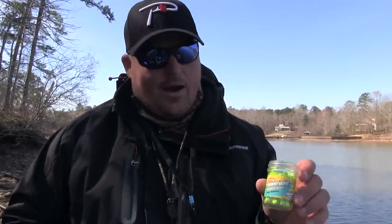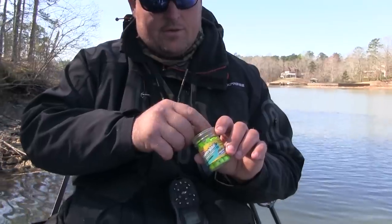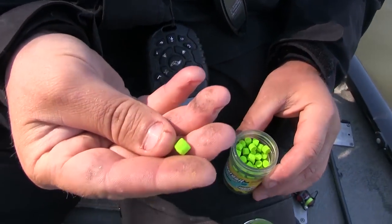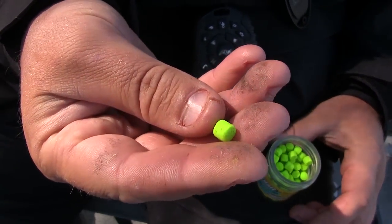Hey guys, I'm going to show you just a little comparison between Crappy Niblet by Powerbait — or Berkley or any of those guys that you can get in the stores — and the new Pottski Crappy Fireball. This right here is by Powerbait. It's a Crappy Nibble. It's just a little piece of dough bait.